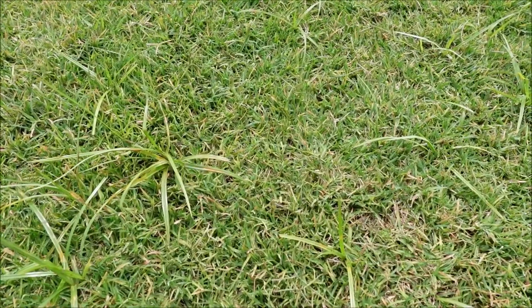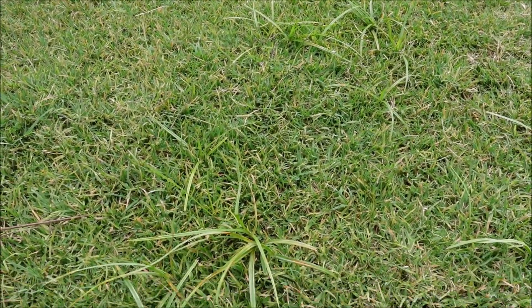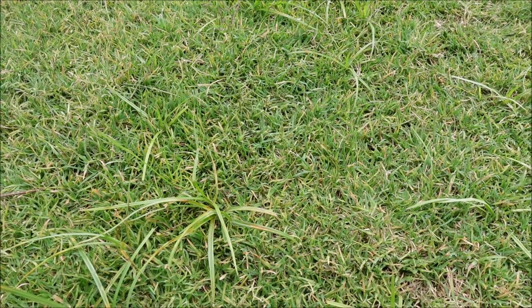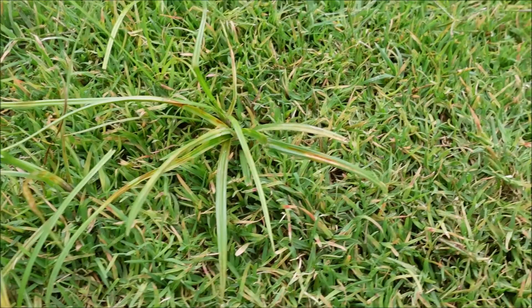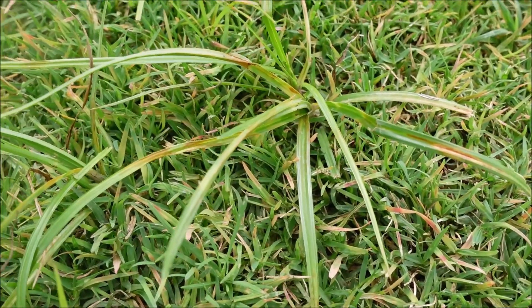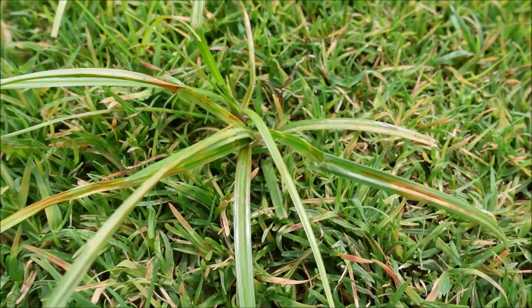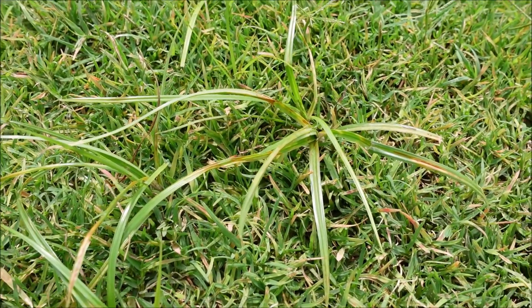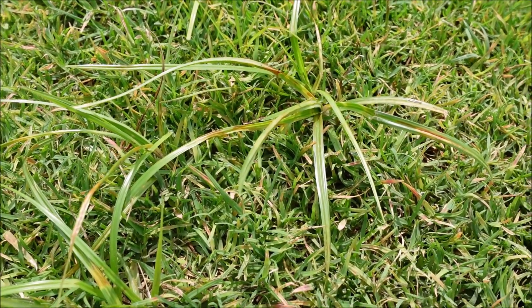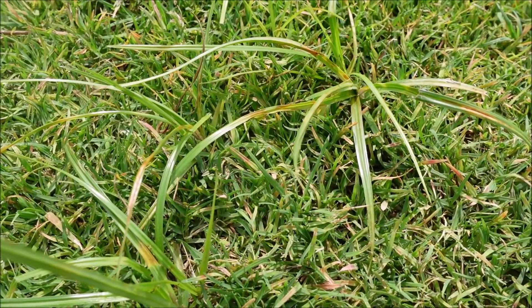The nutsedge still shows a slight discoloration, and this was probably not a great matchup for Solitaire. Solitaire has two active ingredients: quinclorac, which is great on crabgrass, and sulfentrazone, which is a sedge product. However, purple nutsedge is probably its weakest category. When mowed, I do think it will be slow to come back because of the damage done to the plant. Sulfentrazone honestly works better on yellow nutsedge and on kyllinga, which are also sedges - and it's also found in products like Dismiss and Blindside.